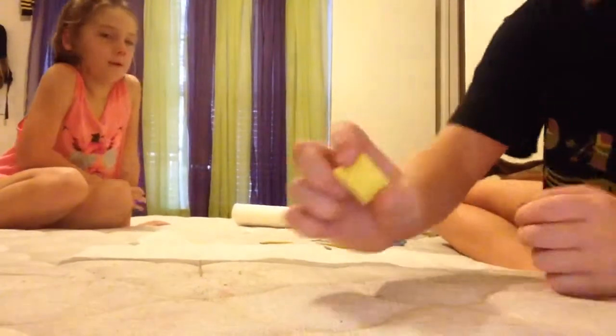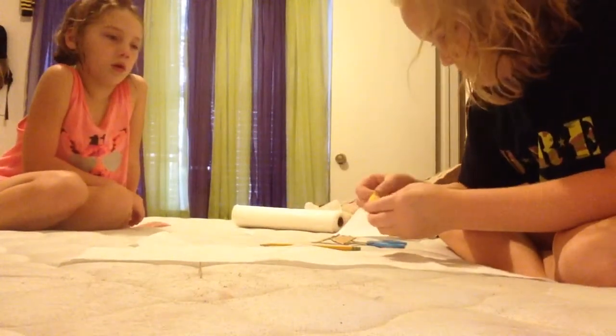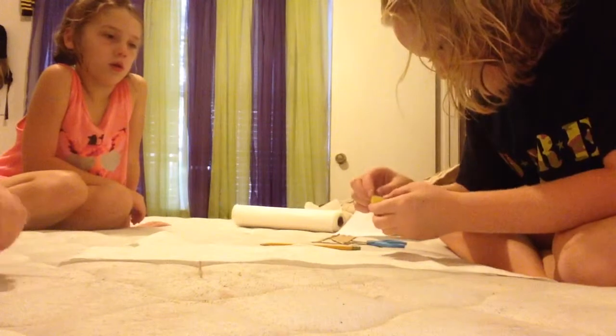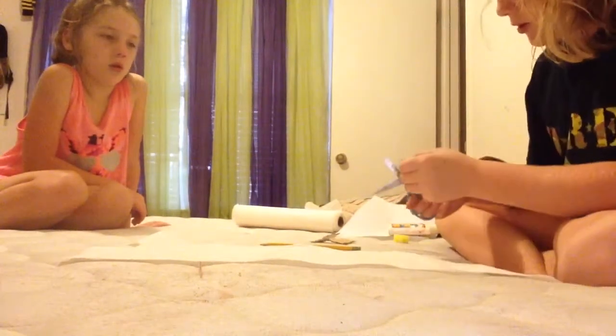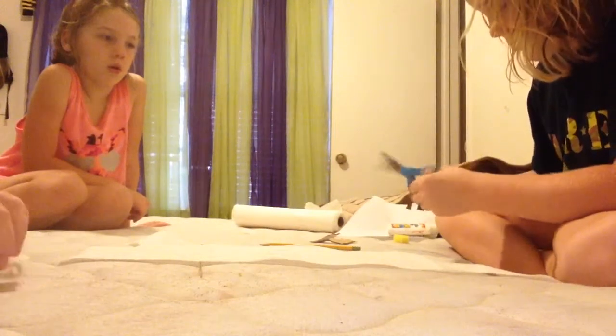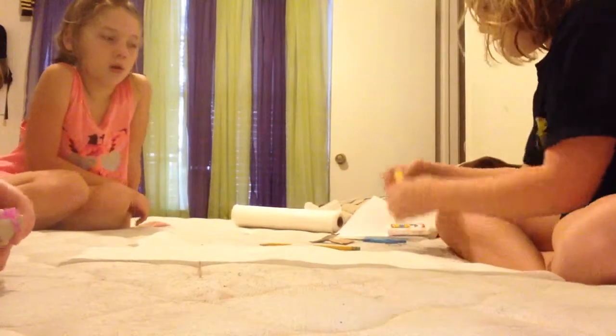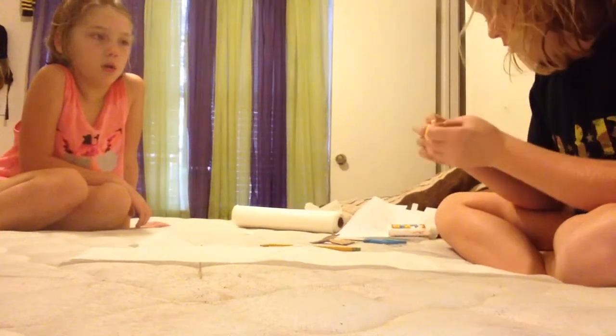Then you're going to take your sponge and you're going to measure it corner to corner. First you're going to just measure this out, and now we're going to measure it out corner to corner.